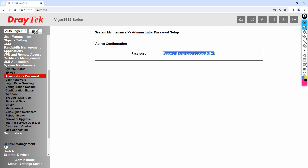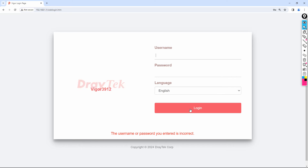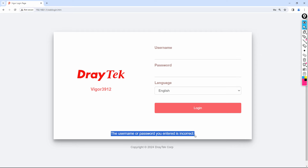For testing purposes, you can log out and try logging in with username admin and password admin to verify it no longer works. You will see the message: the username or password you entered is incorrect. Type the username again and enter the correct new password and there you go — access is granted.